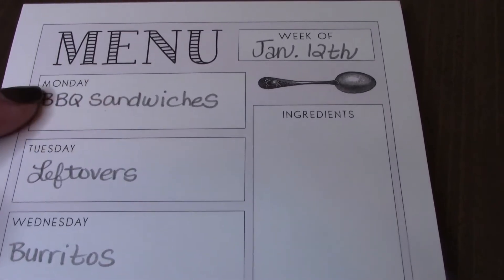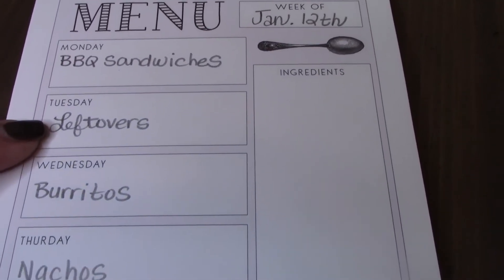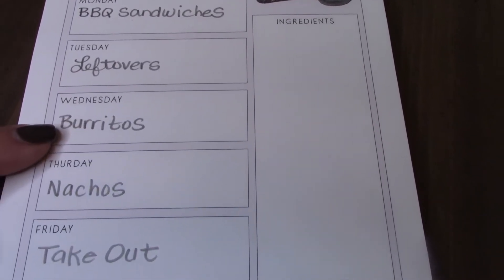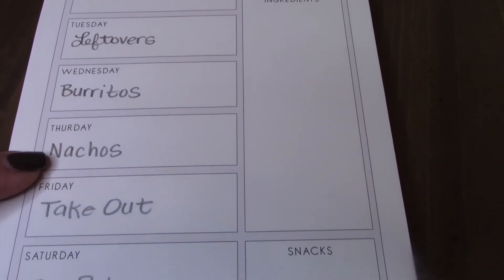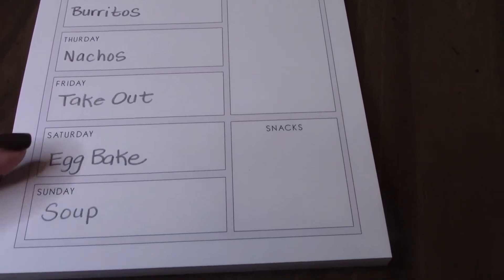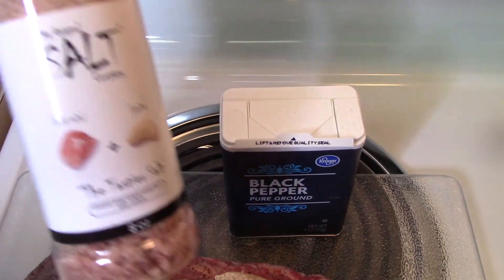Today I have a what's for dinner video — I post one of these every Monday. I'll be showing you four of the meals we had. Monday we had barbecue sandwiches, leftovers Tuesday, Wednesday we had burritos, Thursday nachos, Saturday an egg bake, and Sunday soup.